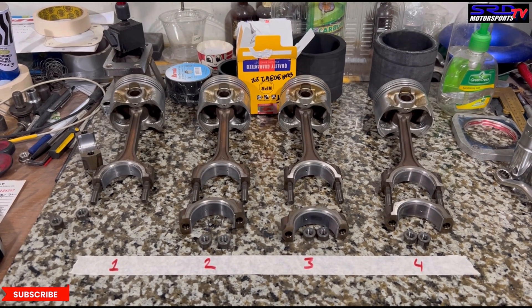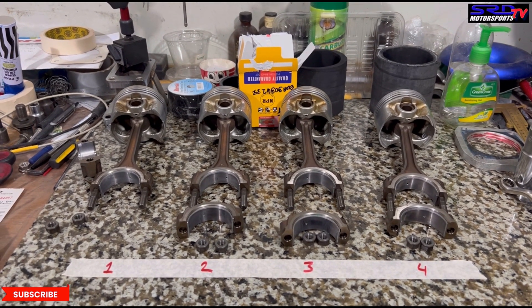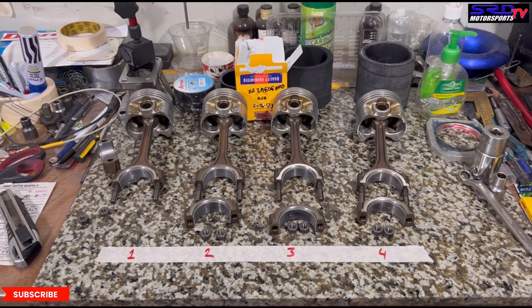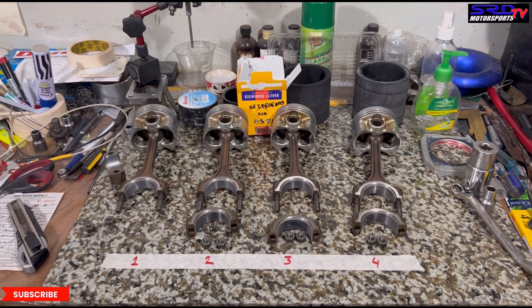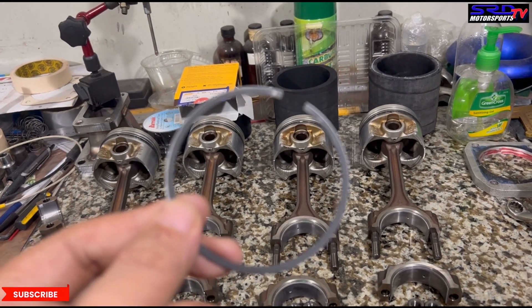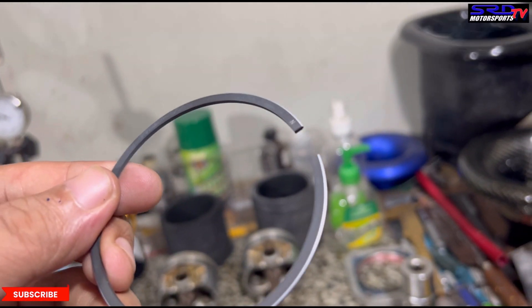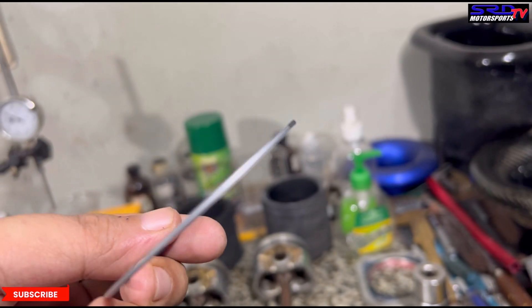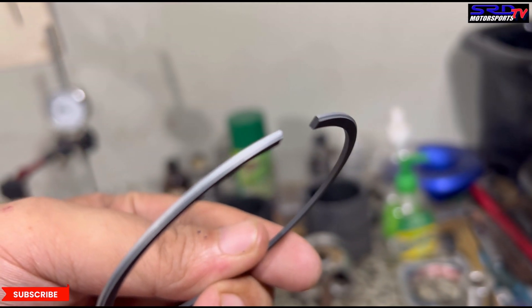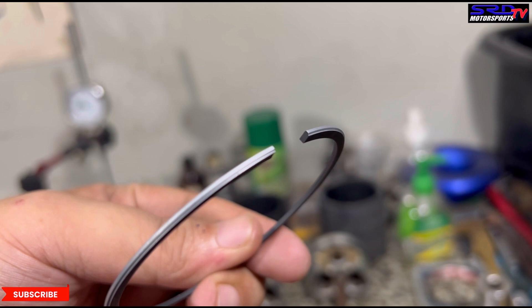We opted not to use our stand. We labeled them one, two, three, four. You've got to be organized, because being organized means you don't skip any steps — that's what's really important here. Now, the second ring is actually the scraper ring. You can see on the bottom it has a ledge or a shoulder that scrapes oil. So the second ring is actually a scraper ring. We'll talk about the piston rings more later.